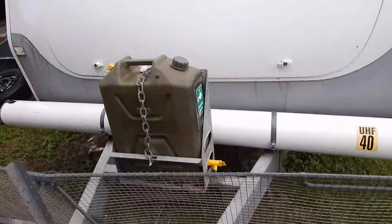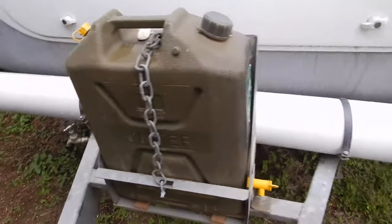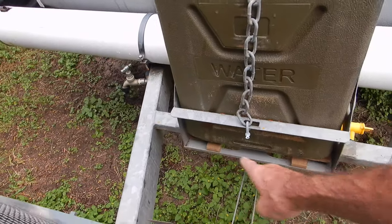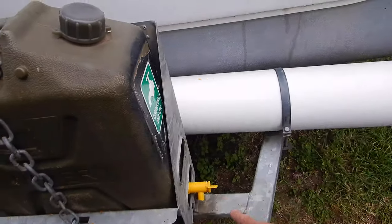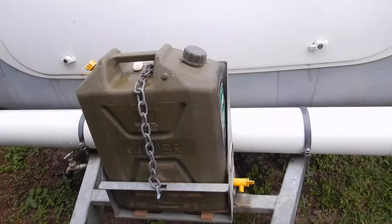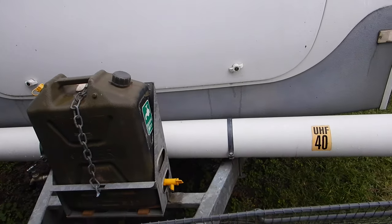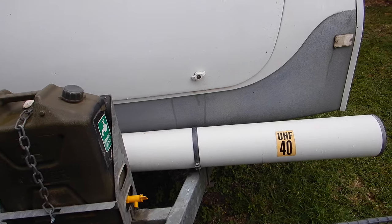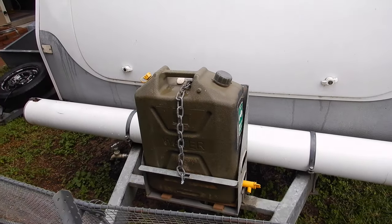The jerrycan holders are standard - it comes with the van. I've just made a little wooden stand cradle to bring it up a bit so I can run the tap out the side and access water without removing the jerrycan from the holder. On the front I've just got a pole carrier where we either put the TV antenna or any outdoor mats go in there rolled up. So let's get into the stone guard problem.